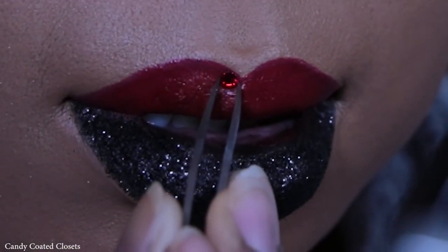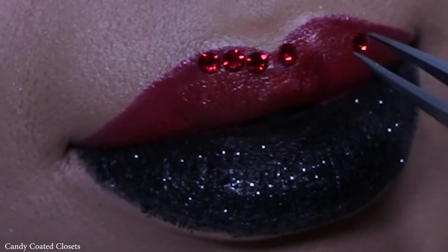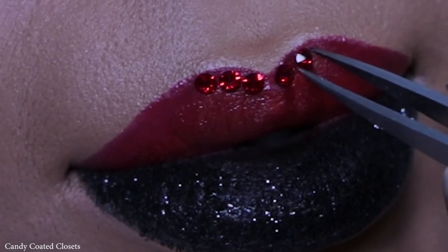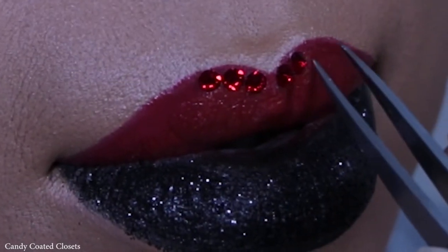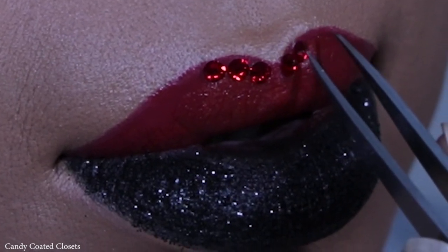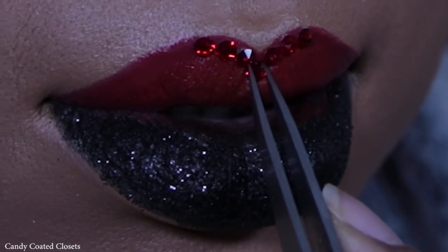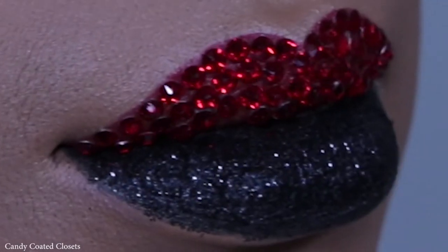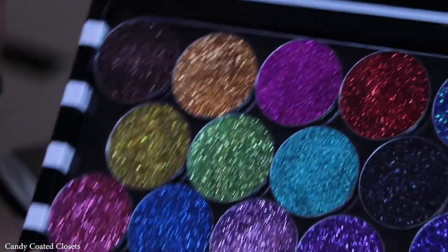Now we're actually going to start on the rhinestones. I'm using the Swarovski Crystal rhinestones, and I am using the NYX Cosmetics Glitter Primer to make them stick on my lips. Though since making this video I may change the adhesive I'm going to be using, because the glitter primer wasn't really the greatest at making them stay on my lips for a long period of time. I'll let you know how that goes.